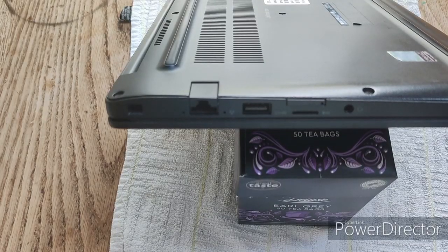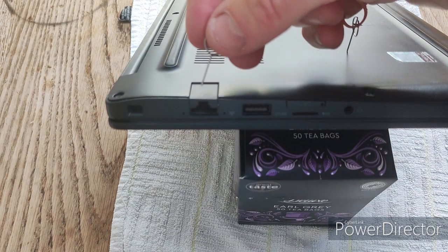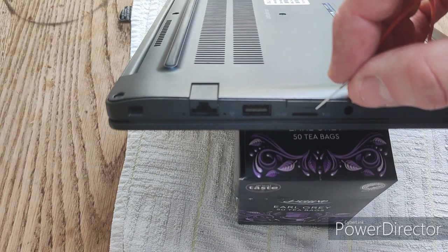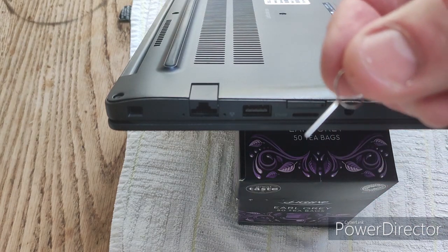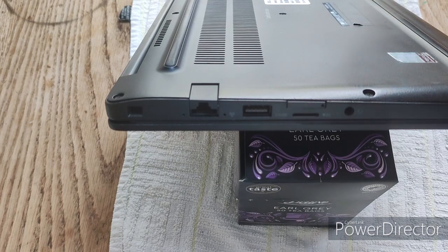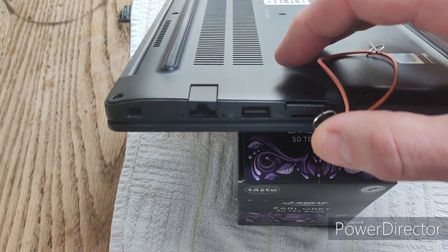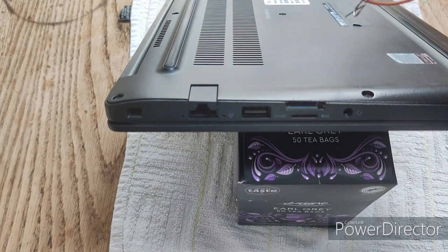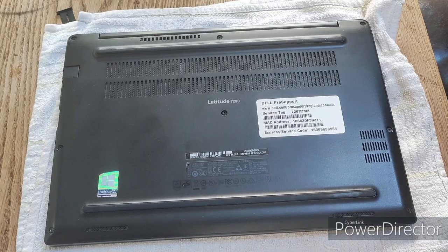The first thing you want to do when disassembling the Latitude E7290 is to take out the SIM card tray. It's on the same side as the Ethernet port, just below the micro SD card reader. Use a SIM card pin — the kind you get with your phone — stick it in the hole and press down, and the tray comes away.